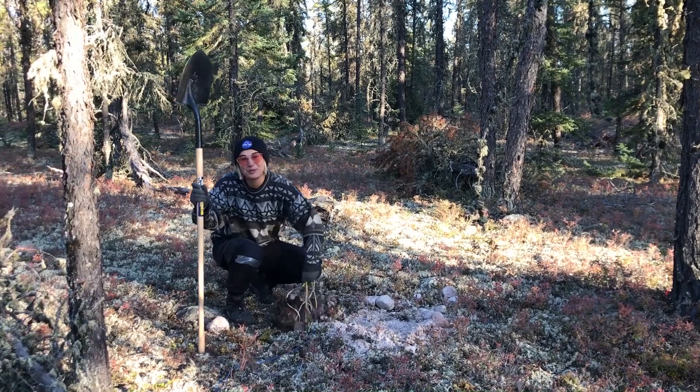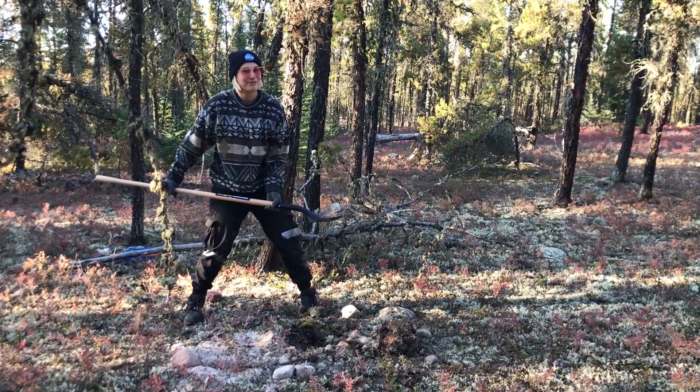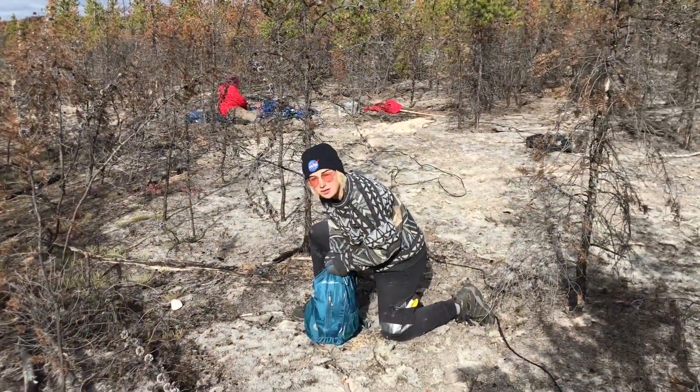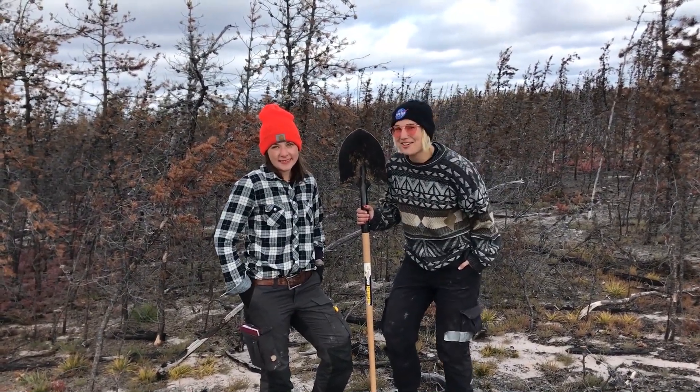Once we're done recording, we unearth the sensors, we wind up the wires, and refill the holes. We're good corporate citizens who take pictures or videos and leave only footprints. Not like those geologists. Well, that pretty much sums it up. We hope you learned something about geophysics and digging holes.